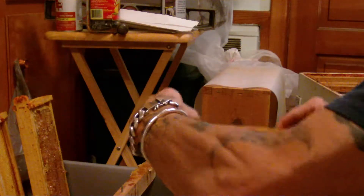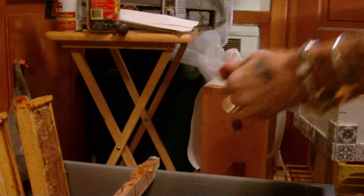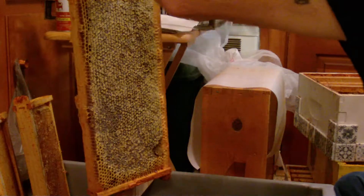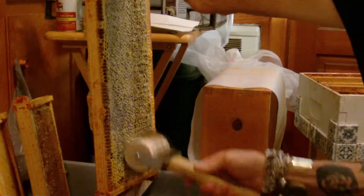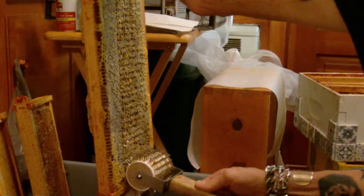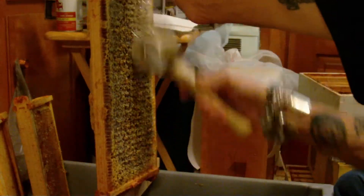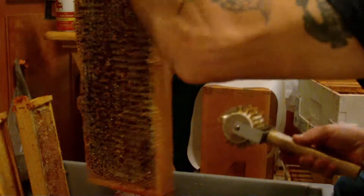All right, here we go again. That one looks like a shake test on that side, and that's fine. We'll uncap this side here. Yeah, looks like a roller mission. Looks like it did a pretty good job.